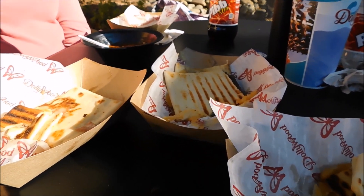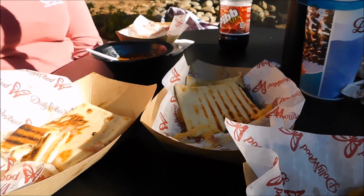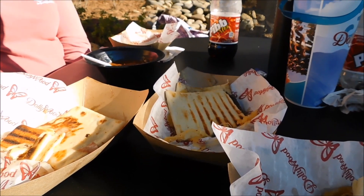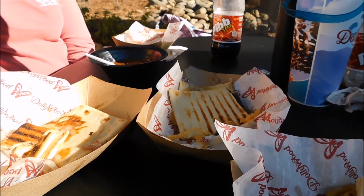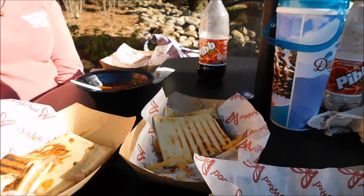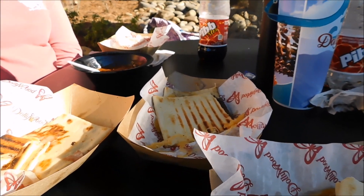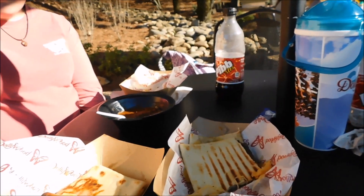If you like this vlog, give it a thumbs up. Also ring that bell to keep your notifications going, and subscribe to the channel if you haven't done so. If you're new here, we do upload Monday, Wednesday, and Friday at 8 a.m. Alright guys, it's the Wonder Weasel signing off from Dollywood. Bye!